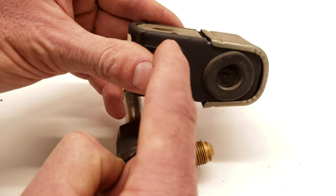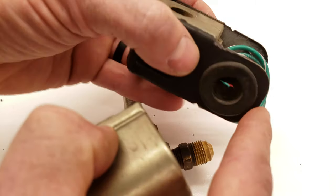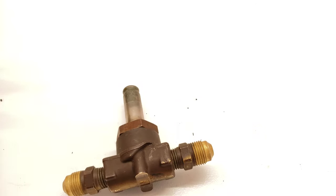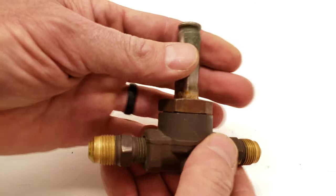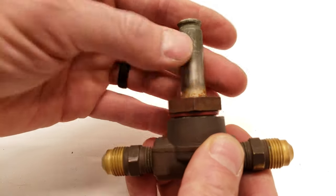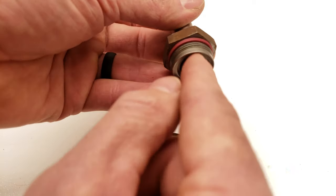Right here is your electromagnetic coil, and you have your two wires that attach to the coil, and your ratings right here. This one happens to be a 24 volt coil. Here you have your enclosed assembly up top, and right here you have your iron core.